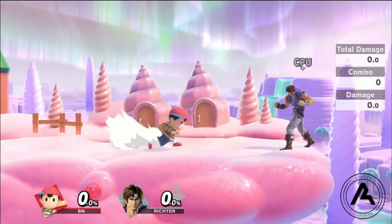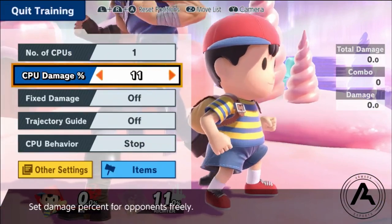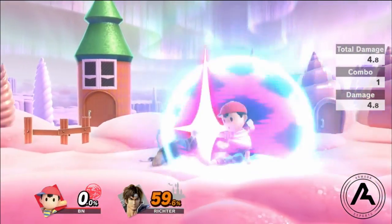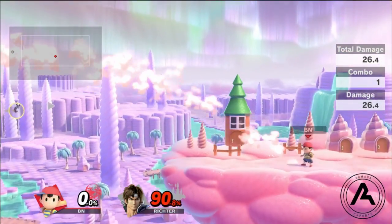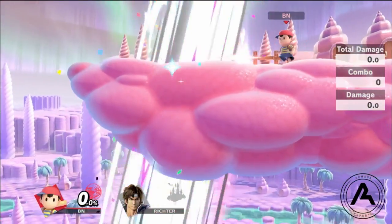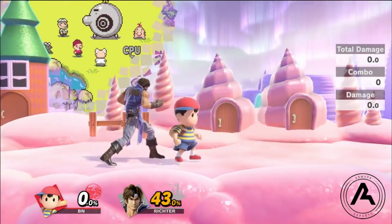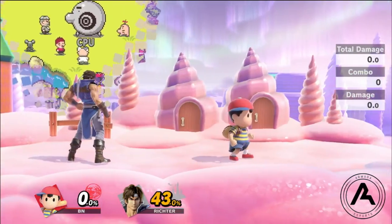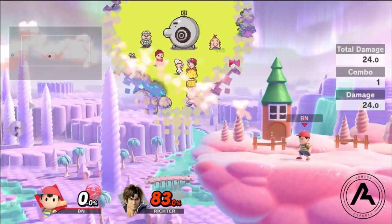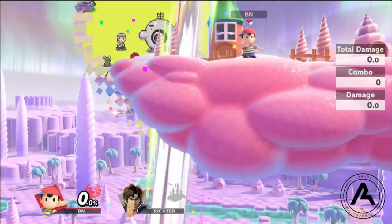Another really cool thing Magnet does is jab lock. Around those jab lock percents you can definitely jab lock with it. The reason this is better than traditionally jab locking with a jab or down tilt is it actually pushes them into the perfect sweet spot range for your forward smash. So you're going to get the tipper most every time if you use Magnet.